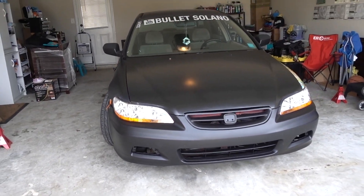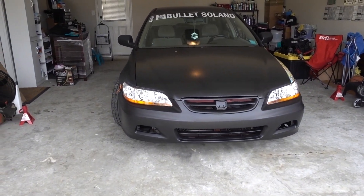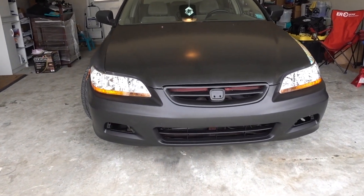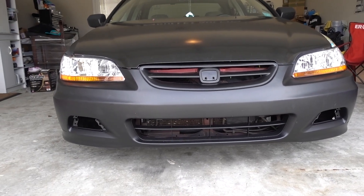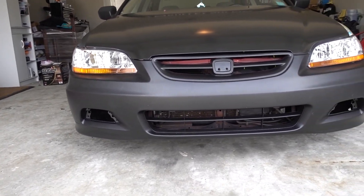Let me pull the car out so you can see it. The car looks amazing — I love it. The front end just looks more aggressive. Once I get that lip, I'm telling you, it's going to be super aggressive.